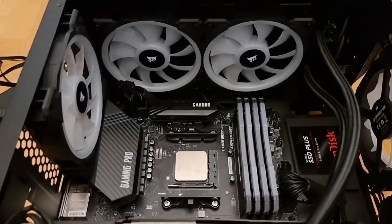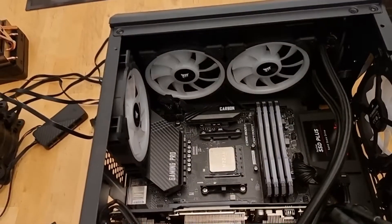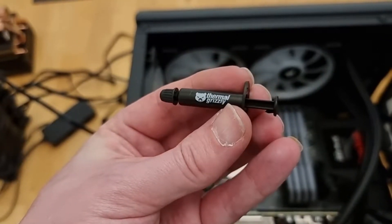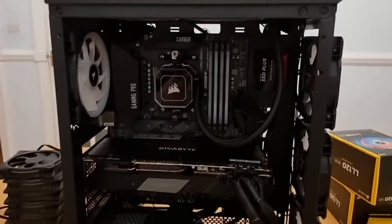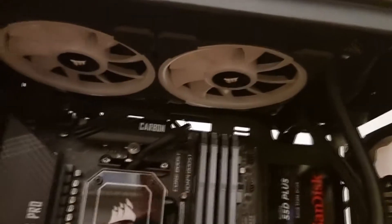I've now got the radiator installed to the top of the case and used the last of those two LL120 fans. The processor is ready for the pump to be installed on, and here is the Thermal Grizzly Cryonaut paste that I'll be using. That's the pump now installed, which looks brilliant in there — plenty of space as well, which made things really easy for installing it. And I've fed the cables through to the back of the case.